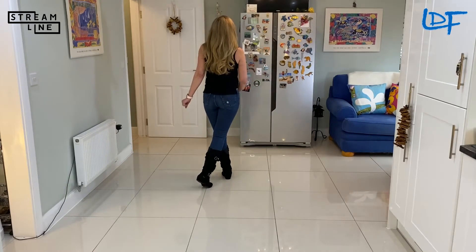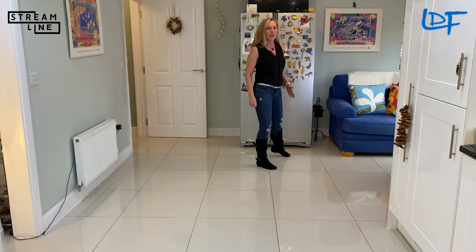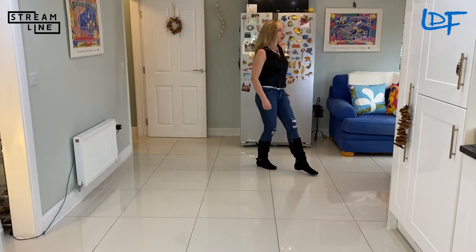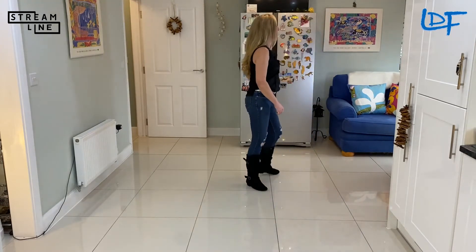We're going to make a quarter turn to the right, step in the right foot forward with a sweep, and we're going to go into a serpentine: cross, side, behind, sweep, behind, side.